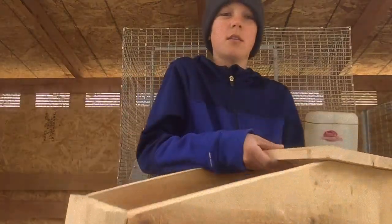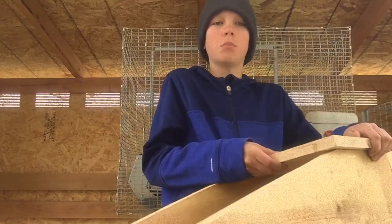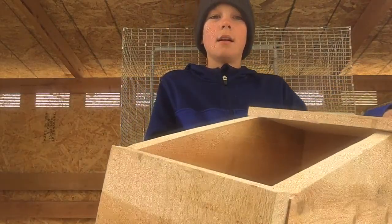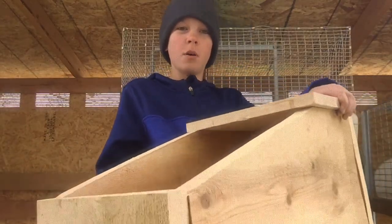Hello, in this do-it-yourself rabbit project video, our first episode will be about making rabbit nest boxes, like the one I'm holding. You will get to see the plans of how to build them, and them in action with a mama bunny.